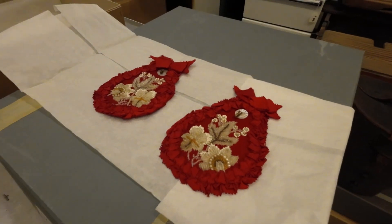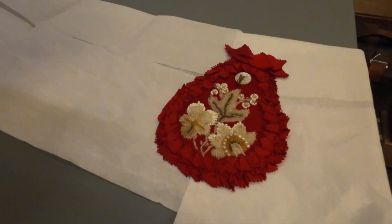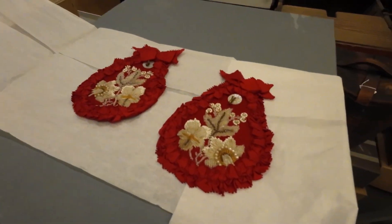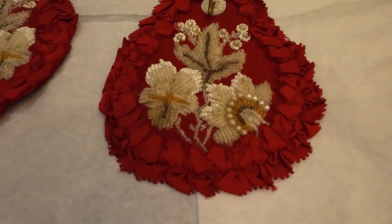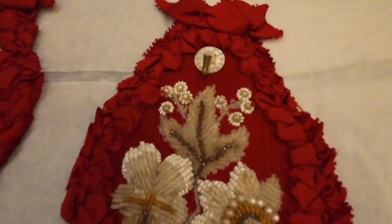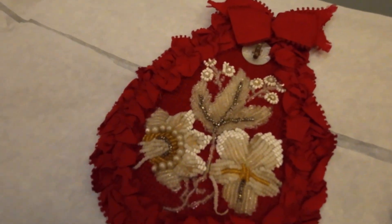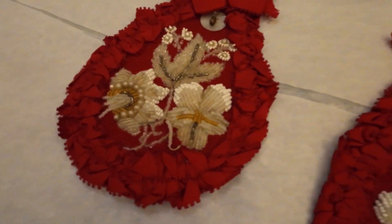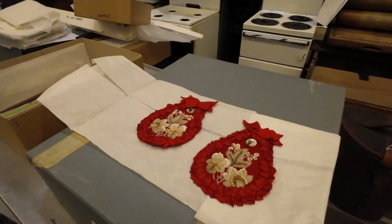So everyone had a pocket watch. These would have been hung up by the side of the bed and you would hang your pocket watch on them. This is all beading. I've never done beading — I don't think I've got the patience. Well, if you have the patience to do cross-stitch, I guess you can do anything.